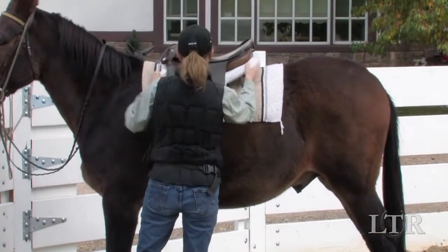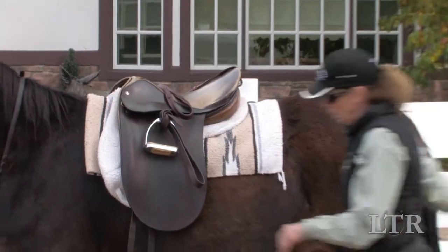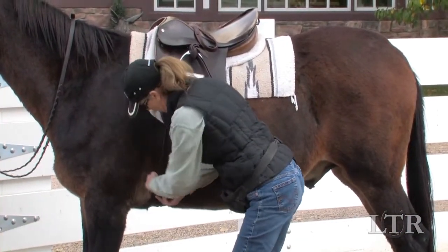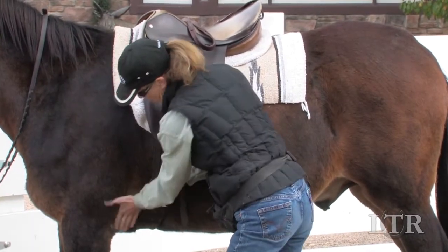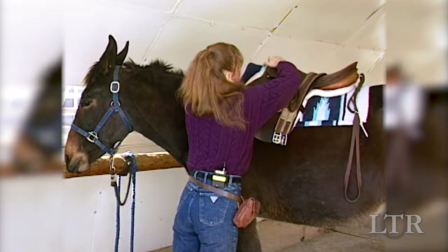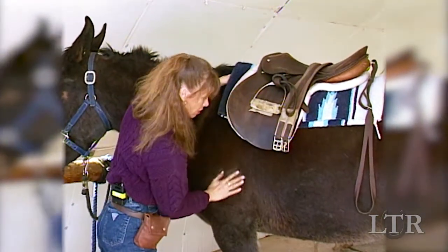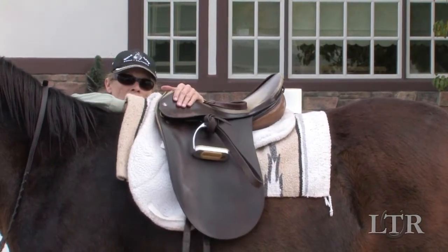Check saddle placement for balance and freedom of movement. Place the saddle so the girth lies 4 inches behind the forearm and clears the sensitive area of skin directly behind the forearms. Make sure the saddle clears the withers and shoulders. Slide your arm underneath the saddle pad or blanket from the front under the saddle horn, then push it up against the saddle to promote air flow across the spine.